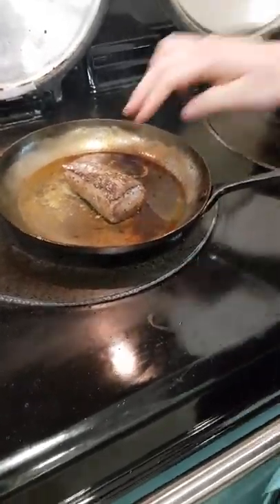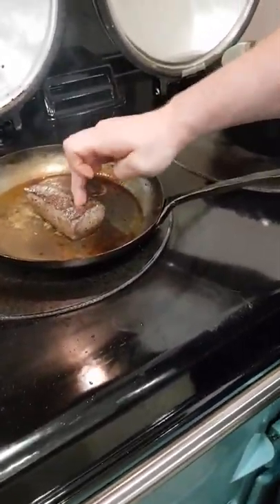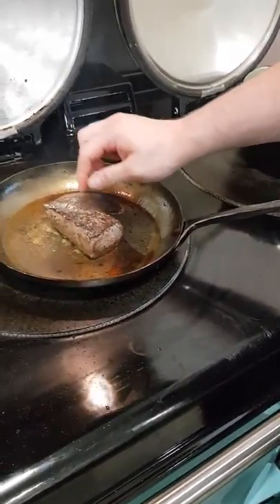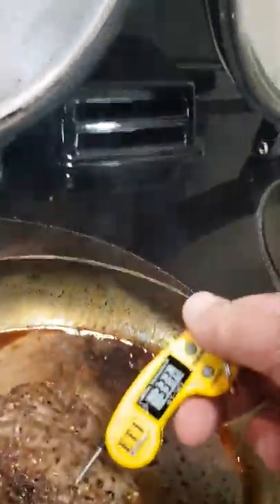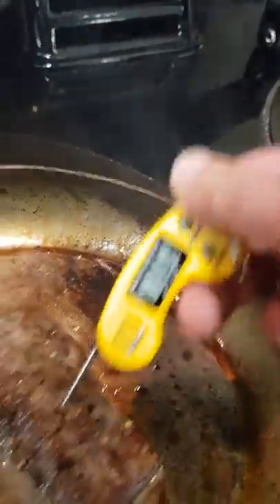What do you reckon the internal temperature is on that meat now? It's probably about 30 at the moment. You can see the bounce. Look at that — 33. That's why you're a chef! That's an extra pound for that one. This is now a £40 steak, Marcus.